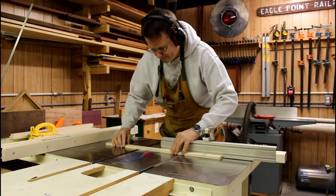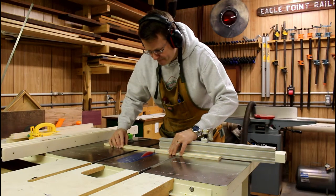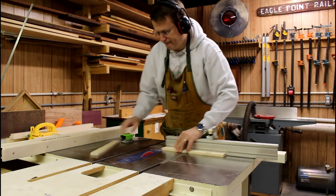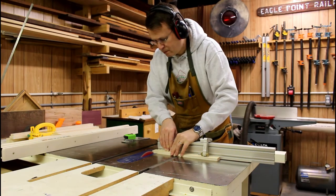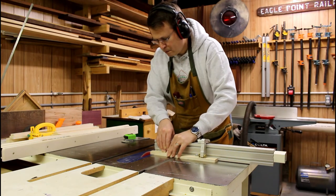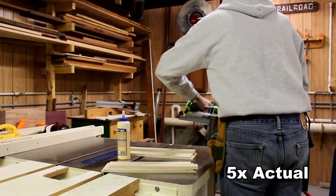I cut a couple of extra pieces — those are going to go on the inside, and the rails are going to attach to them to give the network box a little extra width. I'm taking these and cutting them very precisely to the exact dimension, and I'll glue and nail those to the side boards before I start to assemble everything.